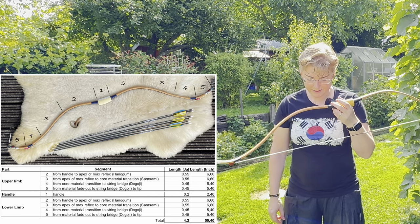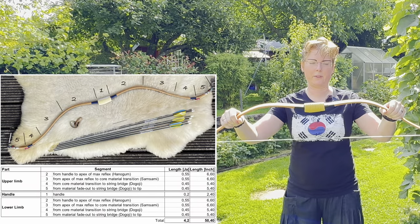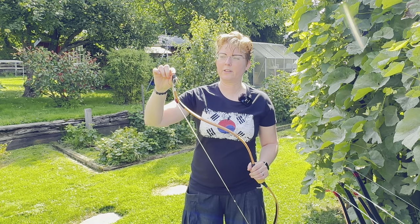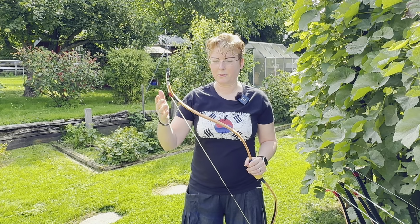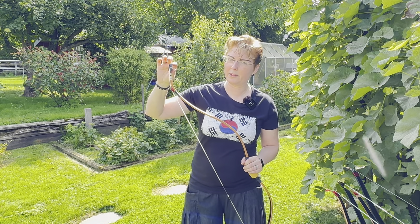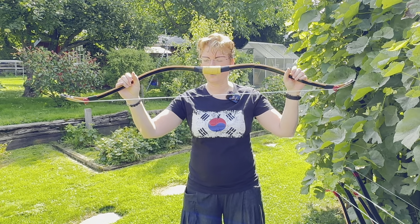Translated into inches, that would be a 50.4-inch bow. I always measure the length from the nocking point. The bowyer will also build the tip, so I'm not 100% sure to which point they measure — I measure from the nocking point. All my measurements are knock-to-knock, so you can estimate a few centimeters more for the total length. But if you stick to the same format, you get approximately the same results. This is a standard Korean sports bow.